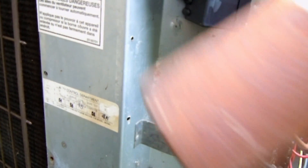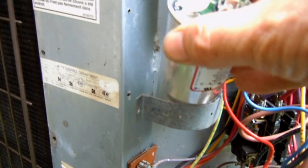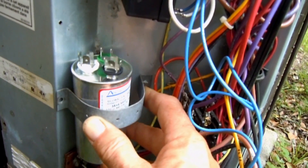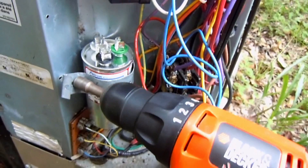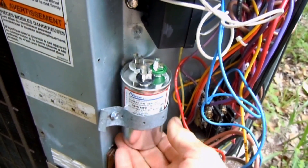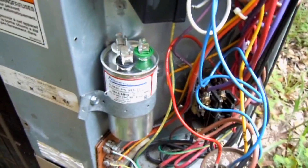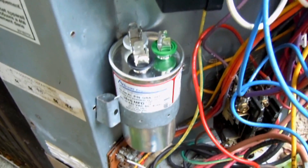I'll go ahead and pull this out of there, then fit the new run capacitor in. It looks like I've got a little bit of room for play here, so I'm going to have to do something with the strap - this newer run capacitor is smaller. There we go, now she fits.